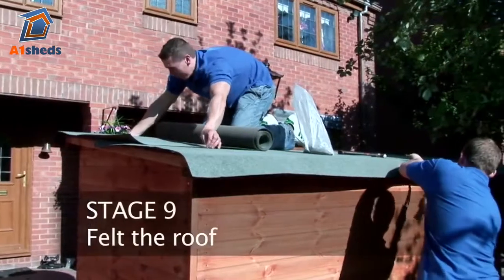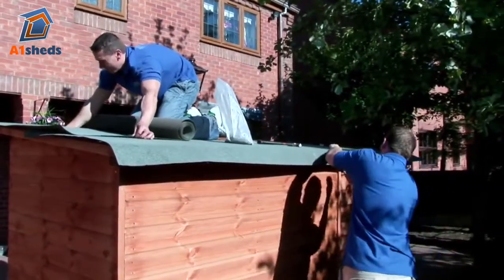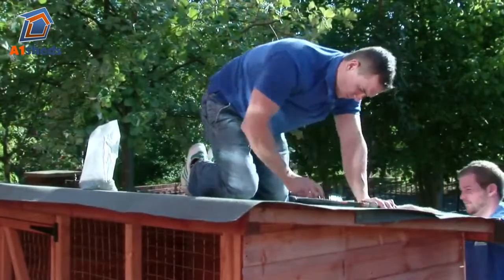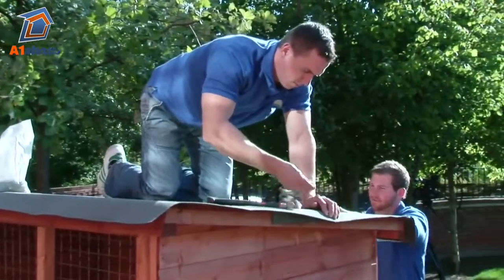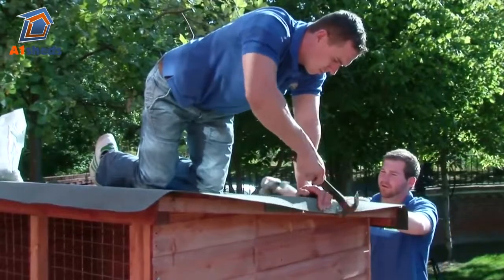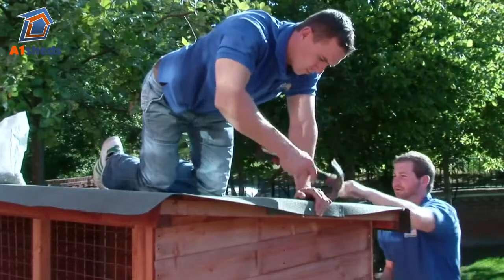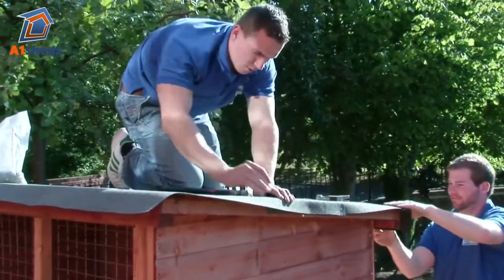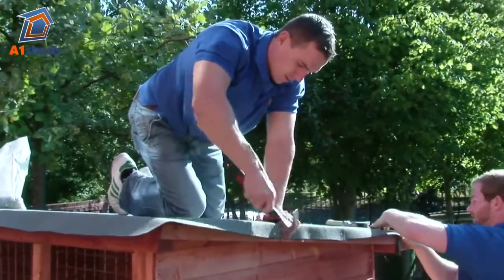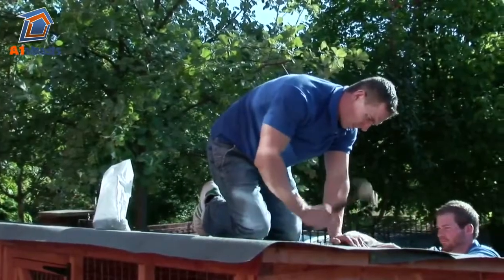Unroll the felt into individual rolls starting with the full rolls. Start at the bottom and work towards the pent top. Allow the felt to overhang at the bottom of the sides and ends by 50mm and secure at the top using the 11mm galvanised felt tacks. Secure the felt along the top and pull downwards ensuring that the felt is straight and not wrinkled. Nail from the centre with the felt tacks working towards the end of the roof.